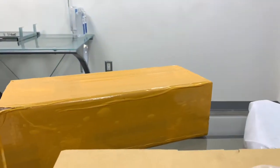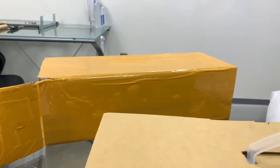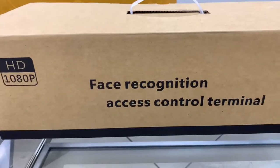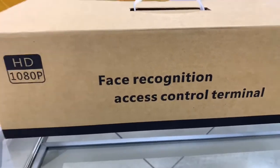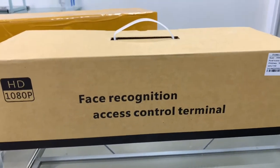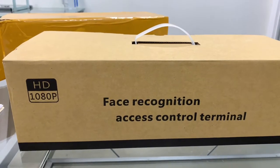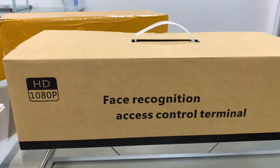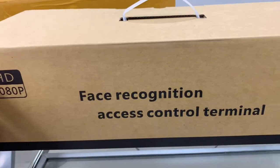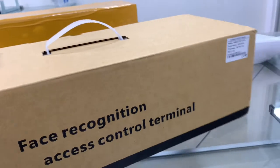I just got this one out. They wrapped the crap out of it with tape, so that's cool. What we got is a face recognition access control terminal. It will actually let us use face recognition for access control. You can use it for time cards, clock-in system, but that's not why we bought it. We bought this for the thermal temperature reading that it can do when you walk up to it.